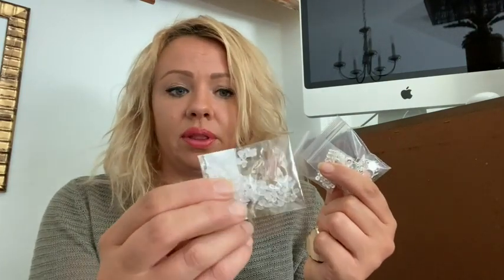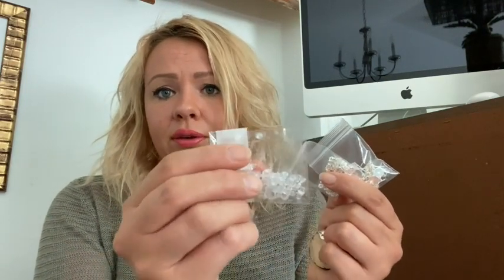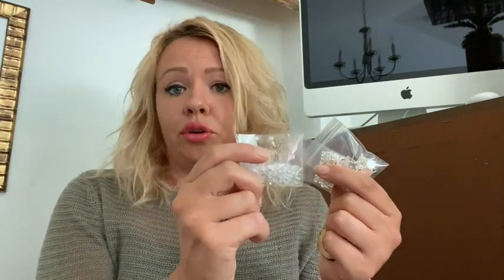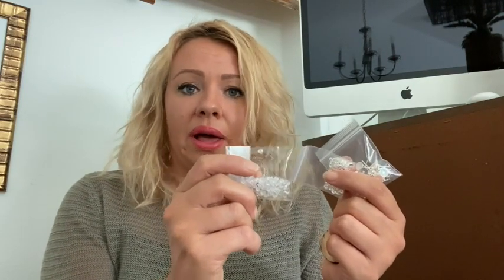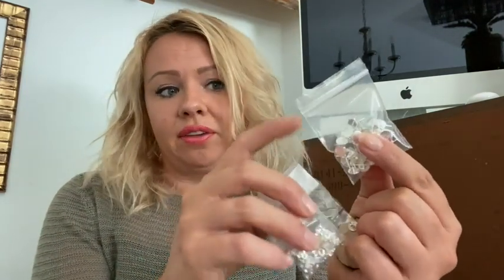That's why we choose in my household the studs that are made of sterling silver. These are 925 sterling silver with little posts, and they even come with these little plastic rubber pieces that help make sure your earrings are nicely packaged, and also stay well on your ears.